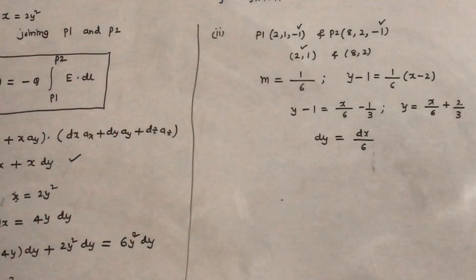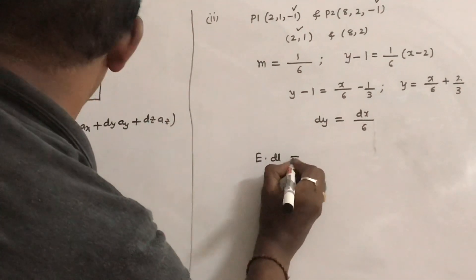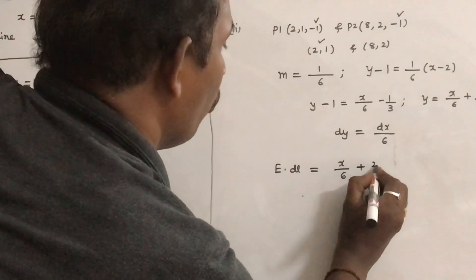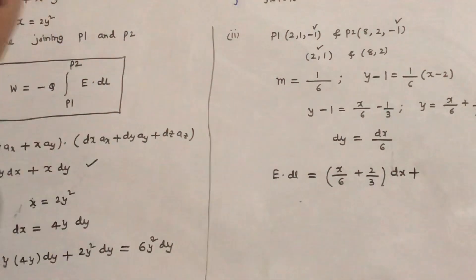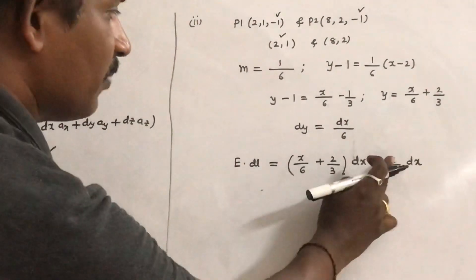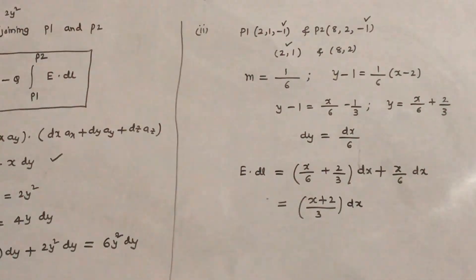Now substitute into E dot dL equals y dx plus x dy. Substituting y equals x over 6 plus 2 over 3, and dy equals dx over 6, we get E dot dL equals (x over 6 plus 2 over 3) dx plus x times dx over 6. Since x over 6 plus x over 6 equals x over 3, taking common terms gives E dot dL equals (x over 3 plus 2 over 3) dx.